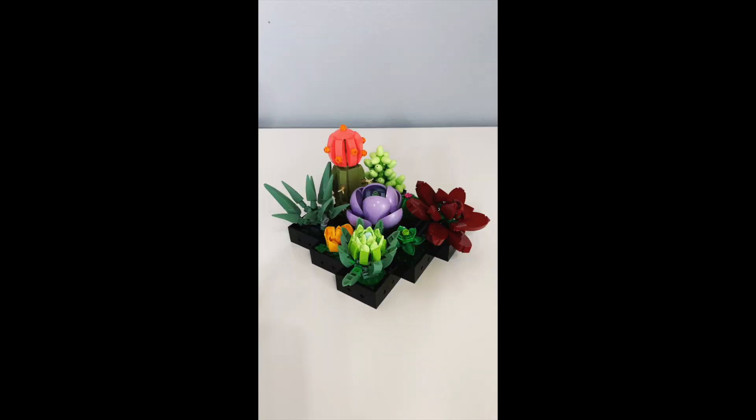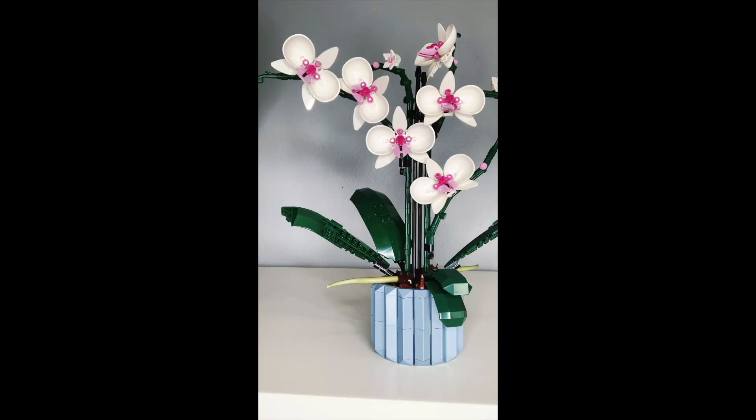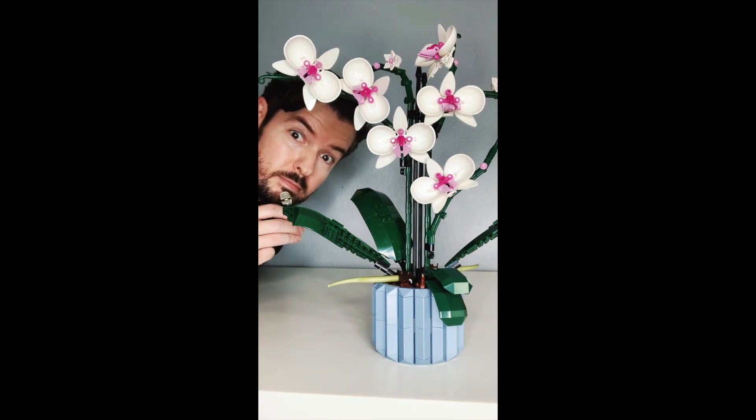Are you suspicious of real plants? Yes. Then check out these. Succulents. Watch your mouth. Orchids. What kids? These fake plastic plants are made of real plastic Lego.